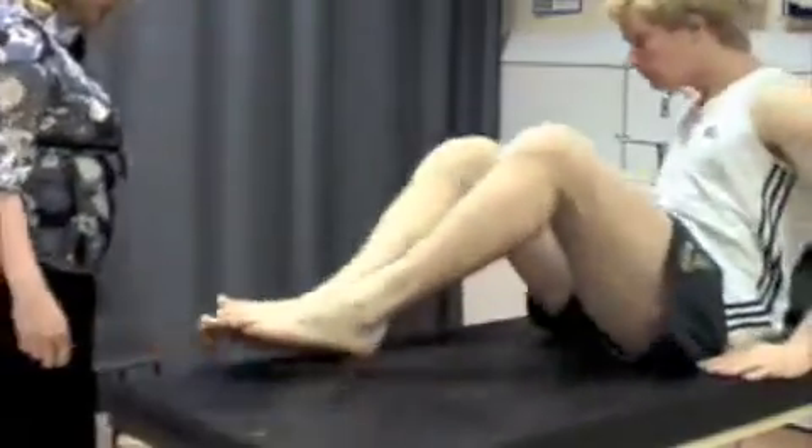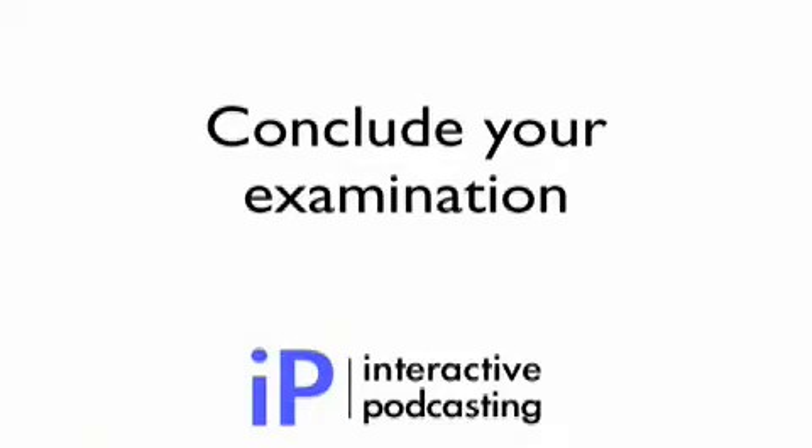That's all we need to do. Can I get you to sit up again please? Thank you very much. To finish up your examination, thank the patient, ask them to get dressed, and tell them what you've found.